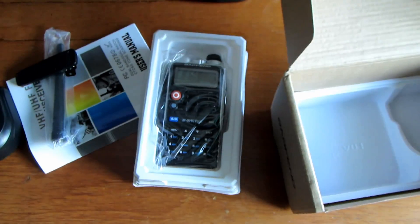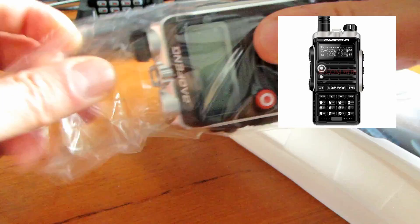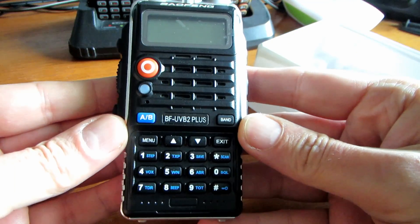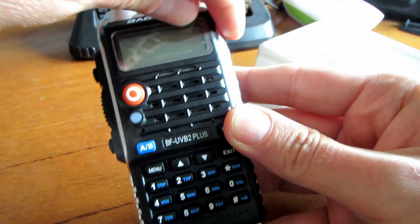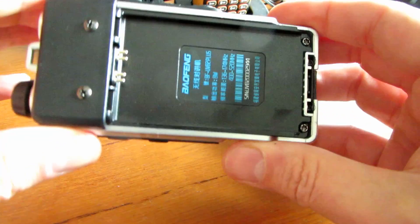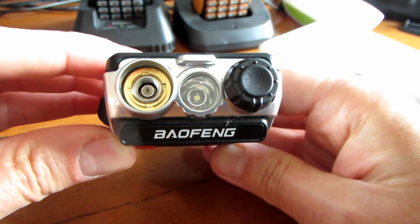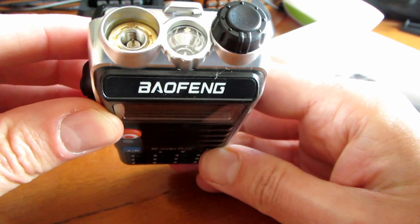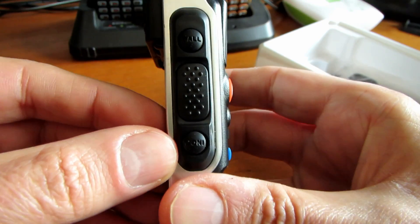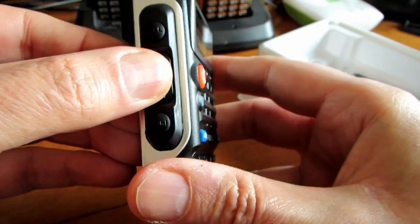Let's have a look at the radio. Color-wise, I couldn't get the silver and black one - they don't seem to have that one at the moment - but this is the other variant which has the blue and orange button on the front. We'll peel off the protective film. It feels nice and light. This looks like a different battery to the other radios. The usual connections on the top: the antenna which looks like a male SMA, the flashlight, and the volume on/off. We have the usual call button, monitor button, and PTT on the side.